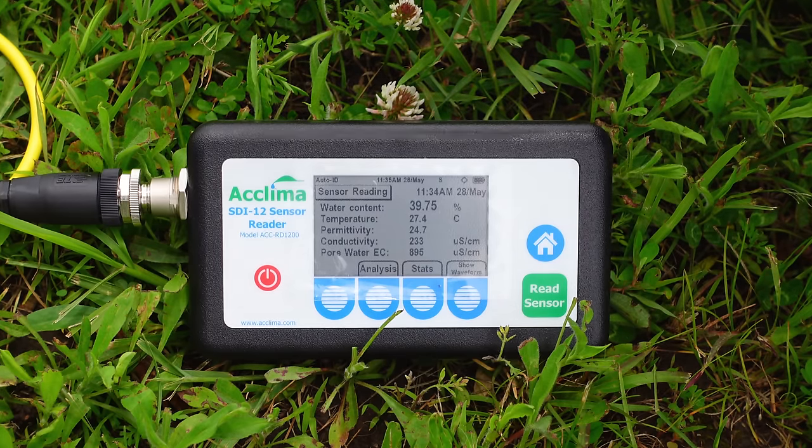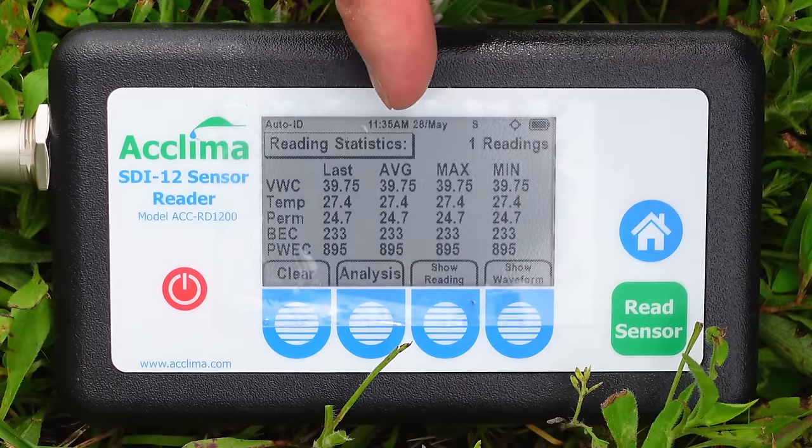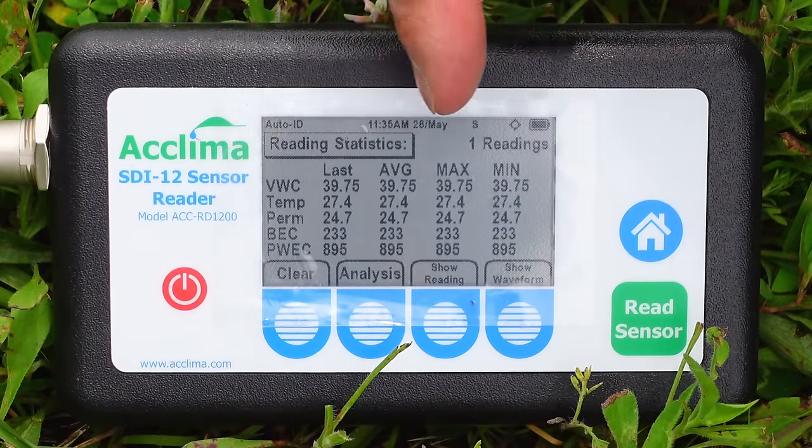So when I get the next reading, it will still be in there. I can export all the readings, and I can also see the history here by going to stats — I can see the last reading, the average, the max, and the minimum for each of those categories.